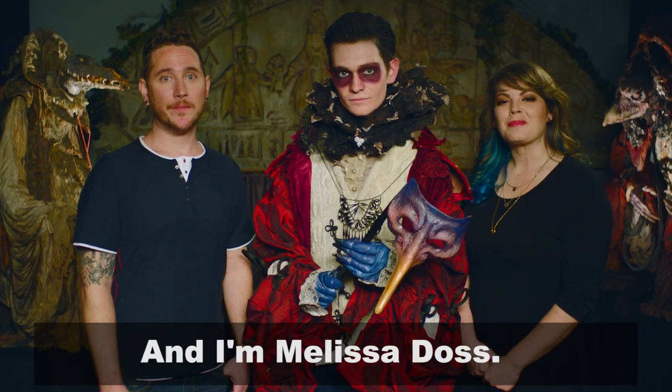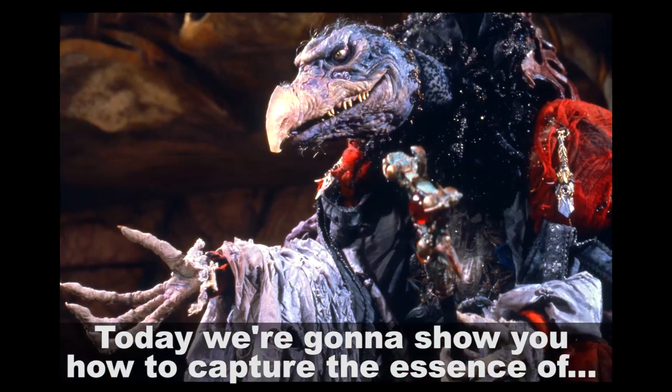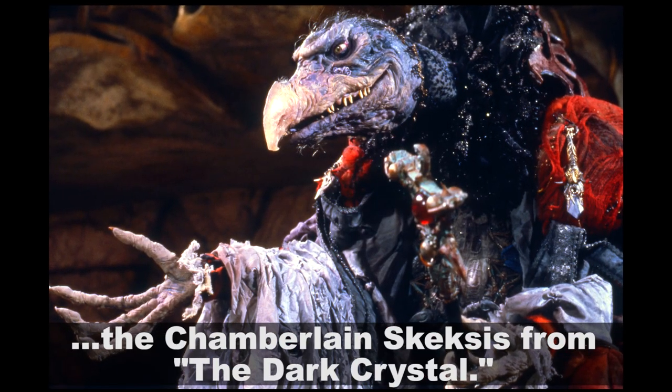Hey guys, I'm Robert Bennett and I'm Melissa Doss, and we're at Jim Henson's Creature Shop. Today we're going to show you how to capture the essence of the Chamberlain Skeksis from the Dark Crystal.